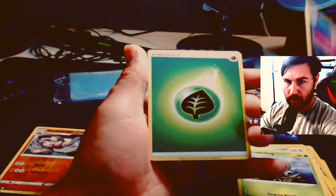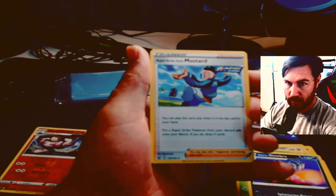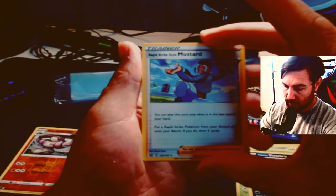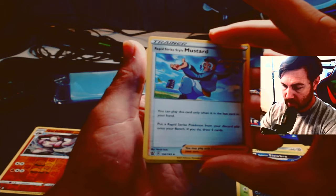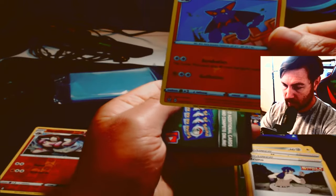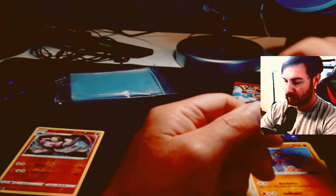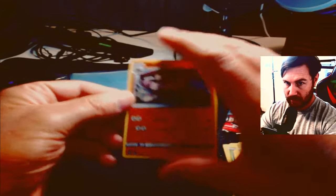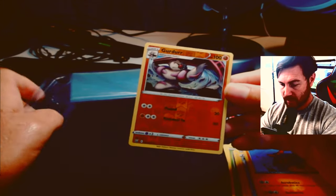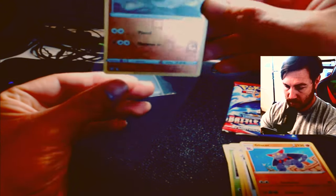We got a Galarian Slowbro, the energy card which we'll give away, the Rapid Strike Style Mustard trainer card, another trainer card — Bruno — and then a Stage 1 Liepard. That pack was kind of a dud. The only one worth sleeving is probably this reverse holographic right here. Centering on it is not bad — the card isn't worth a lot, but it's a cool holographic design.